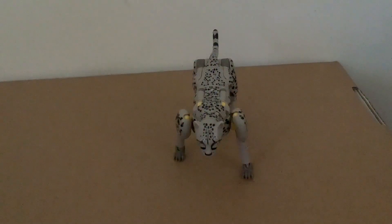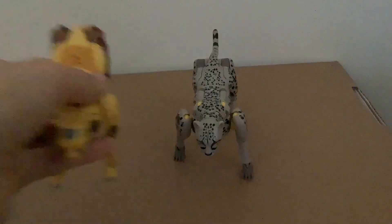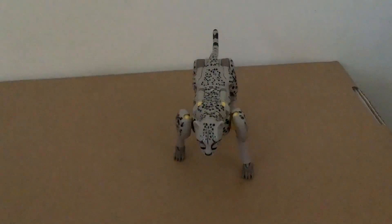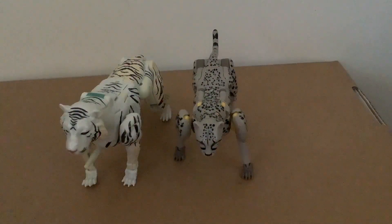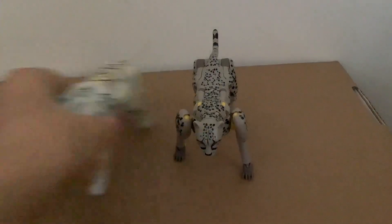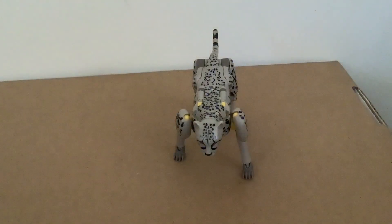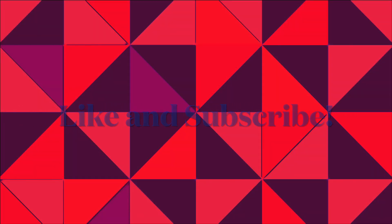When it comes to size comparison in beast mode, here he is with mainline Cheetor, and here he is with Kingdom Tigatron. And well, that's the review. Hope you guys enjoyed it, despite the countless delays I had. Here it is. Bye!